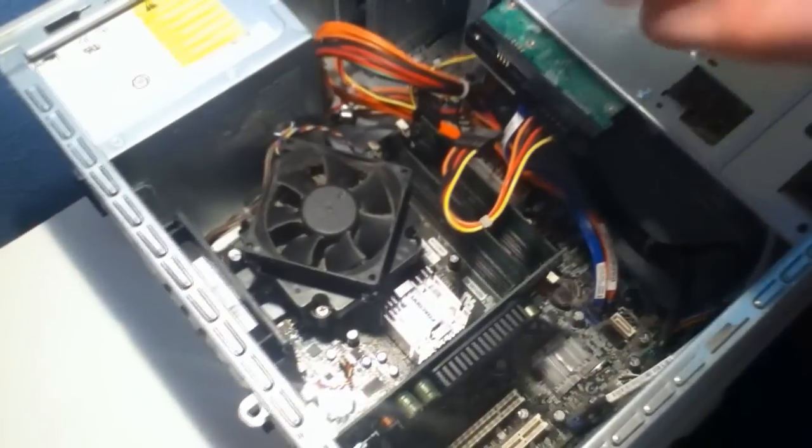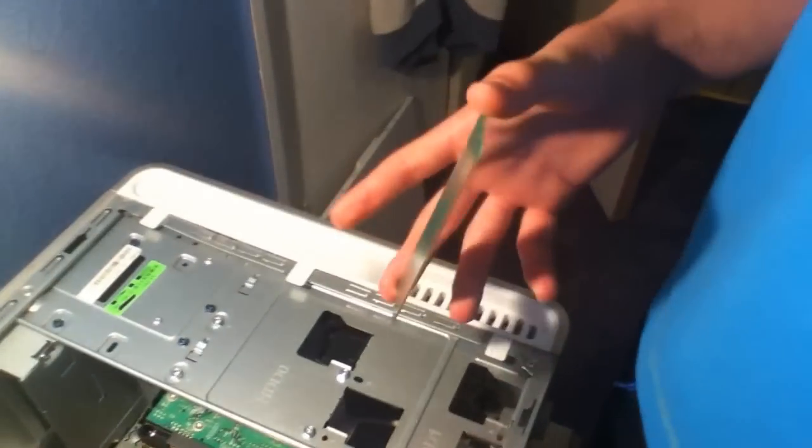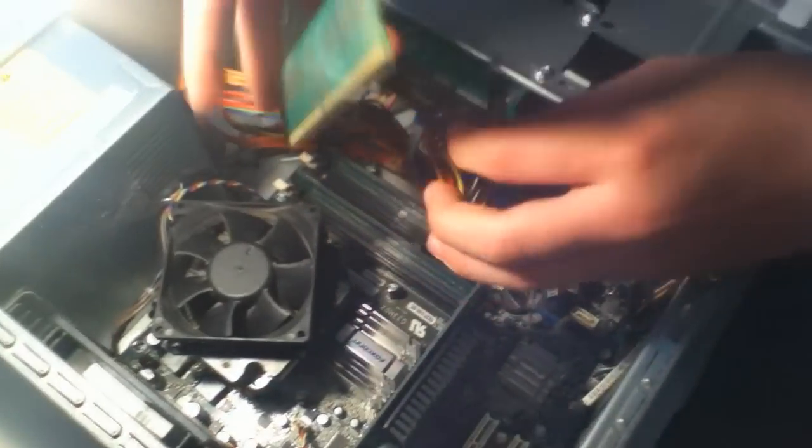So we're going to start by installing one stick. Now when you're installing RAM, if you have differing memory values you want to make sure to install the biggest memory in the first and third slot. The first one should be close to the processor and the third one is the third slot away. Then install the lowest values in the second and fourth slot.